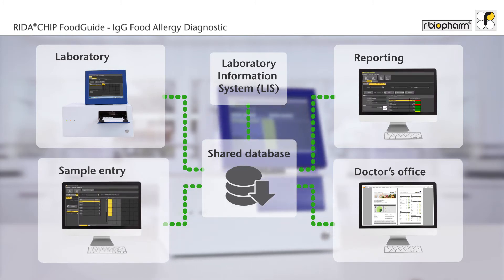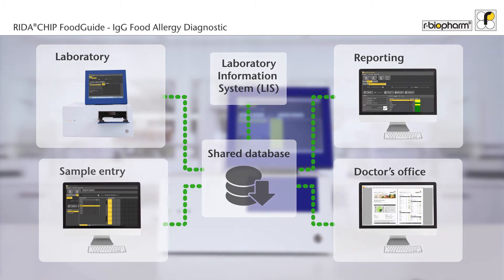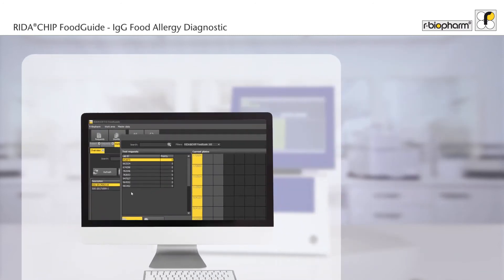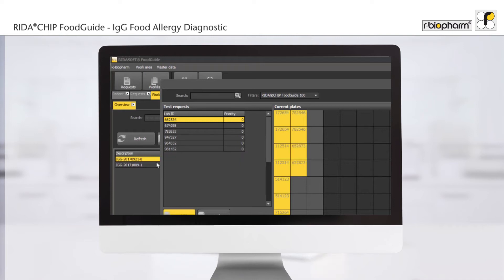Sample data can either be entered manually or imported from your laboratory information system. The software generates worklists based on your test requests, helping to reduce errors, improving your lab routine and saving time.